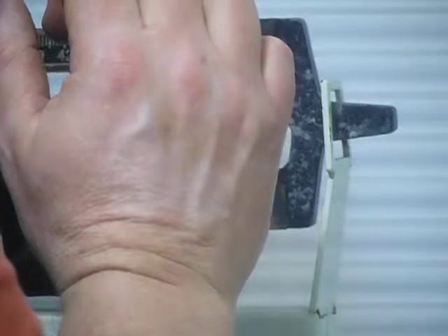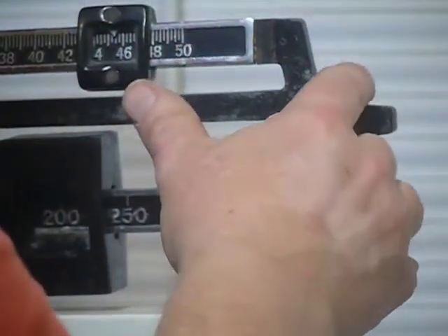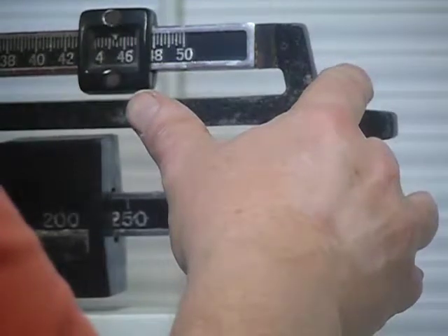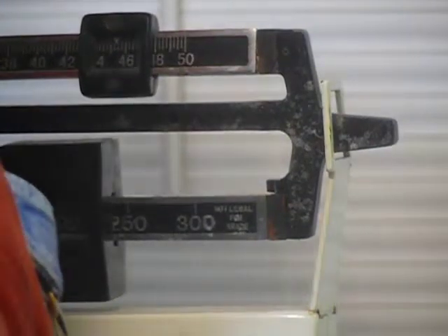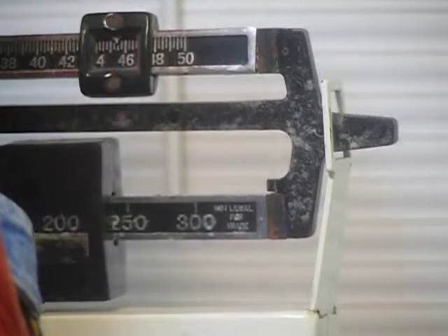Two forty five. Let's get it right in the middle — two forty five and a half. You know doctor scales are always right, right? Two forty five and a half. Okay.